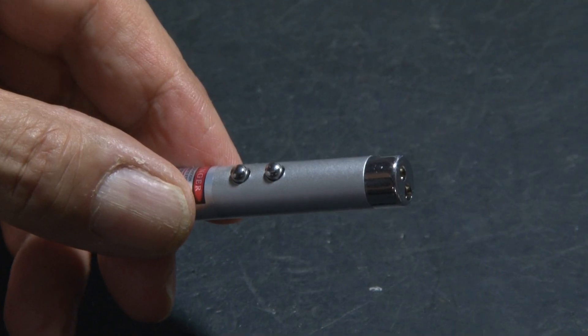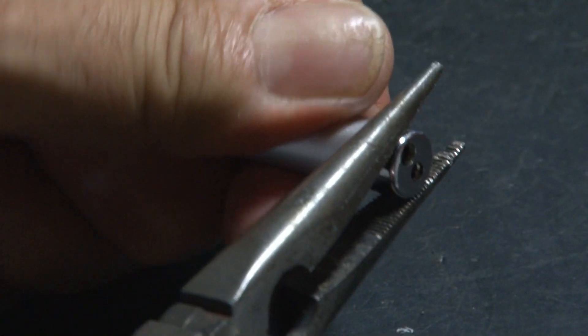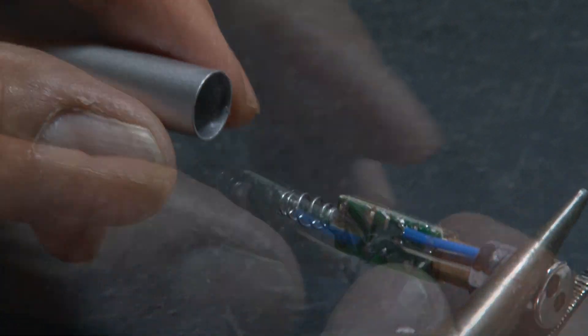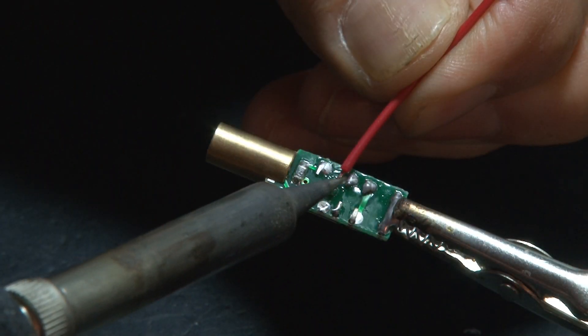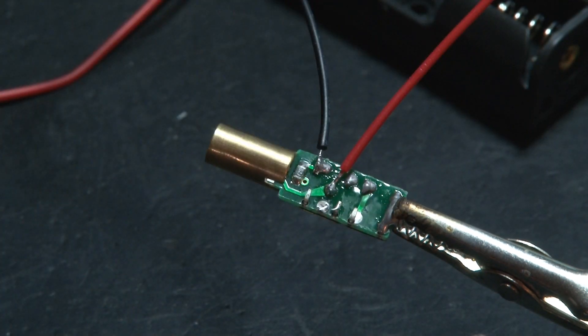The only thing left is the laser transmitter, and this is really easy. We're using a regular red laser pointer, but we need to get inside. Using a pair of pliers, twist the end of the laser pointer and the entire laser module comes out of the housing. This laser pointer also has a little LED — we're going to remove that and save it for a future project. Then we'll solder two wires to the board, one for power and one for ground, that goes to our AA battery pack.